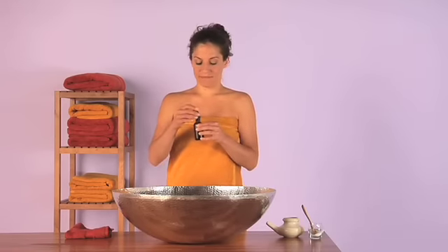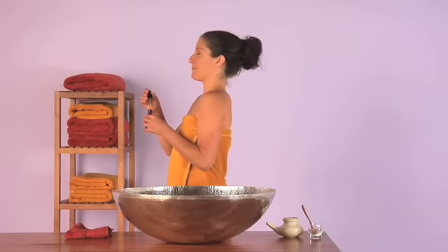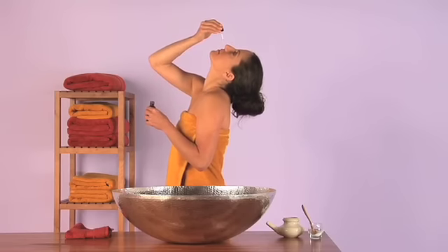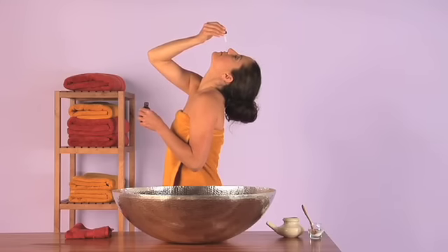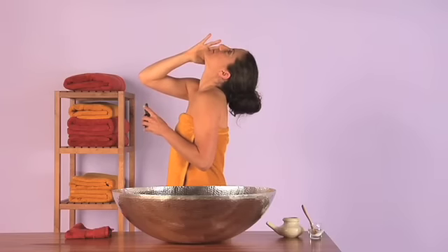First, tip your head back as you exhale. Holding your breath out, position the dropper about half an inch above your nose. Drop two to five drops in each nasal passage and inhale. You can ensure that the oil spreads well in your nose by gently tapping your nostril to wick the oil in. That's it.